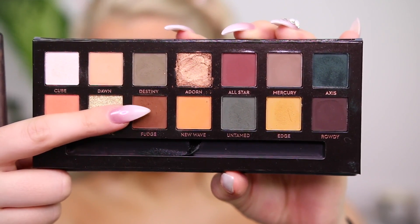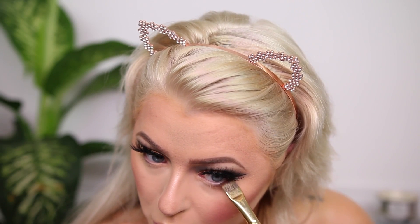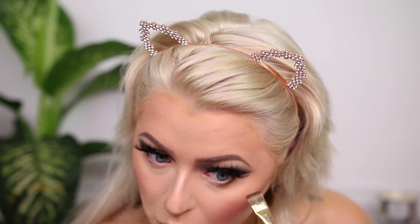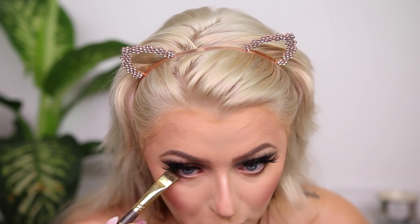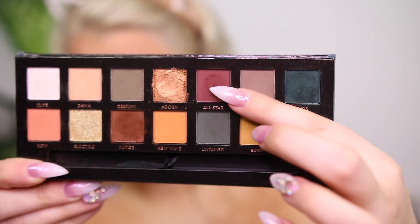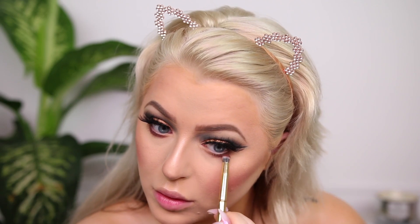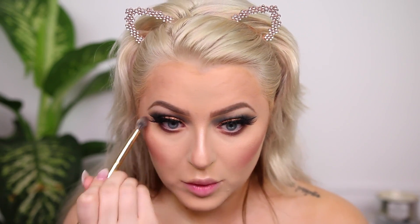Moving back to the eyes to finish off — I'm going into the shade Fudge and stamping it on my lower lash line. This one blended easily with no choppiness. Then jumping back into the palette with All Star, a cranberry red shade, sweeping it with a pencil brush on the lower lash line. I didn't have any problems with either of these shades on the lower lash line.